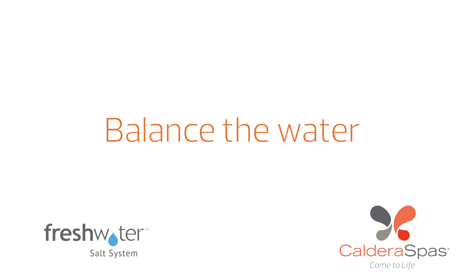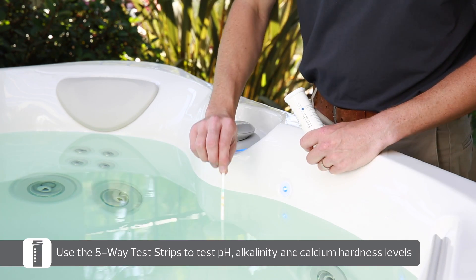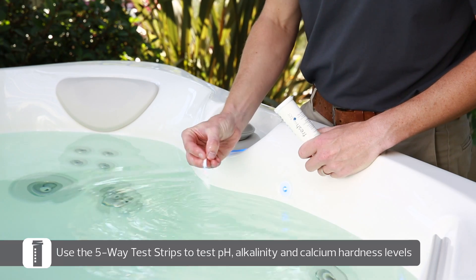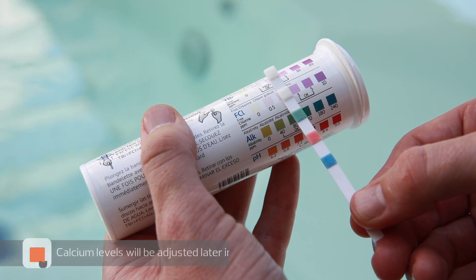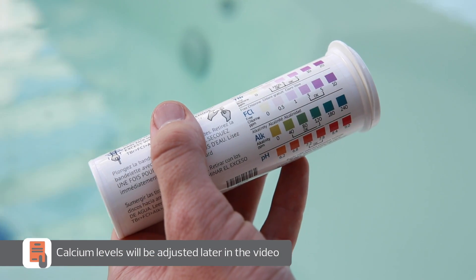Next, we're going to balance the water. Using the five-way test strips that came with your salt system, check the water for proper pH, alkalinity, and calcium levels. Adjust the pH and alkalinity as needed to balance the water. We'll address calcium hardness later in this video. Please refer to your hot tub's owner's manual for detailed instruction on how to balance the water.